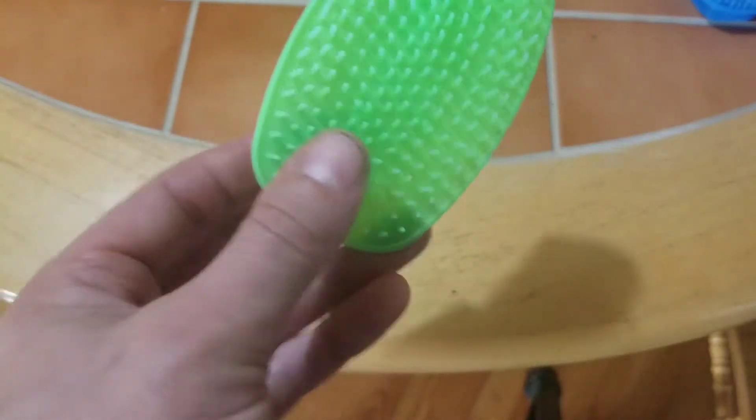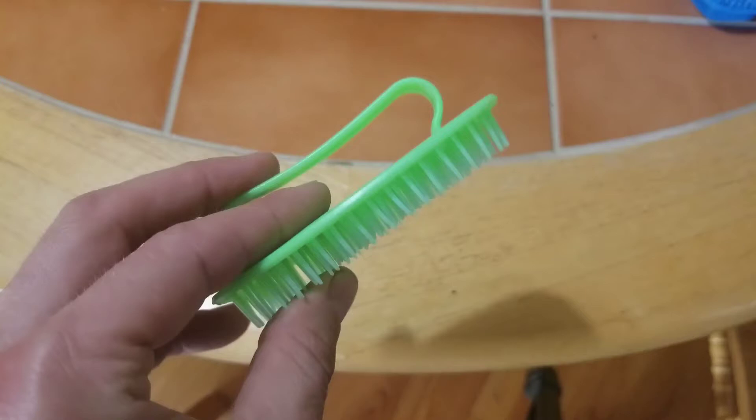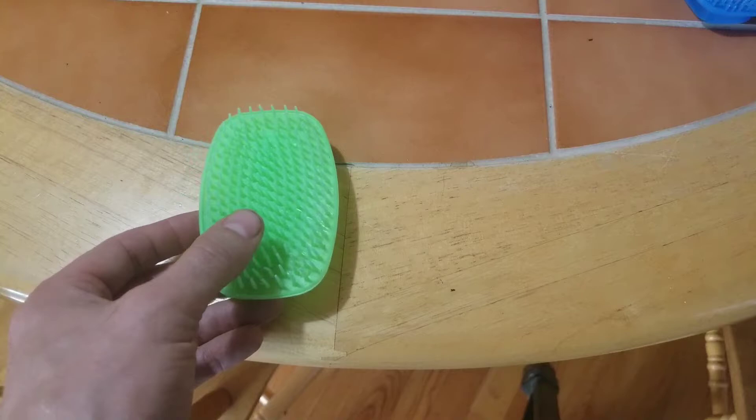I quite like this coarse hairbrush that I bought overseas, and I thought it may not last forever, so it'd be a fun challenge to model and try to print one. Of course, this one was probably injection molded.